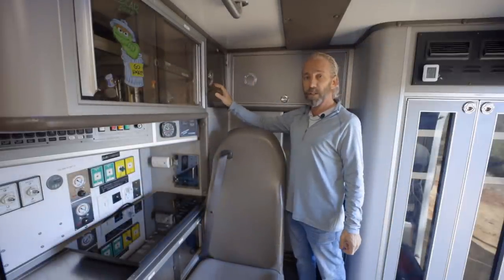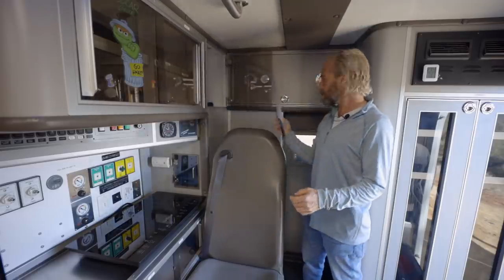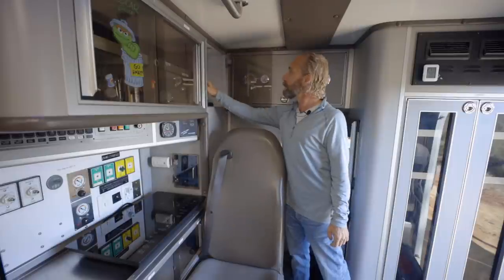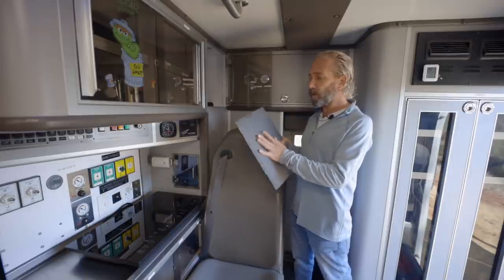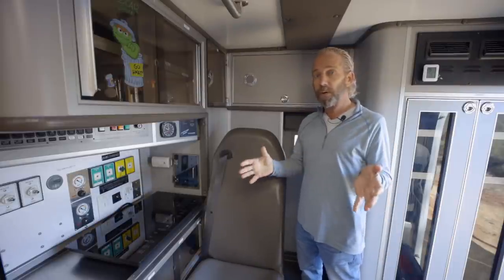Over here is more storage. The nice thing is you can hear how solidly these close — amazing. This was a toy cabinet for children; I kept the labeling and I even store things in here like my blackout covers. When you want to go somewhere and have it completely dark, I have these for all the windows. They're simply made from Reflectix with some felt from the craft store sprayed on. Different people do different things with ambulances, but I decided to keep the electrical systems.